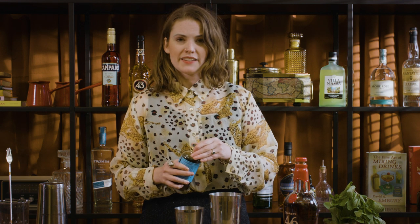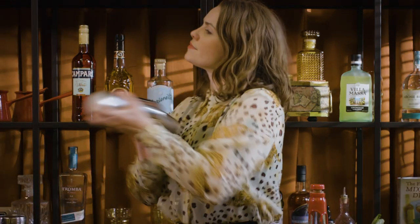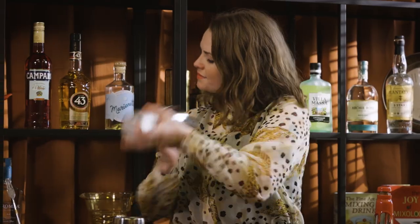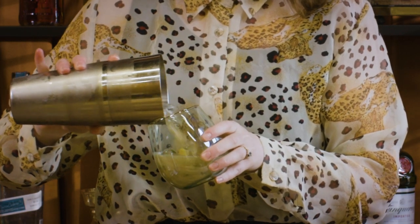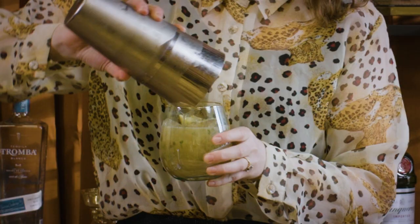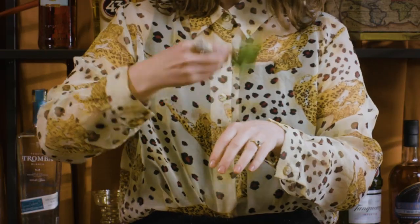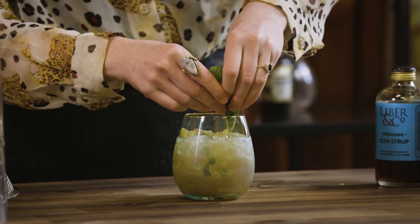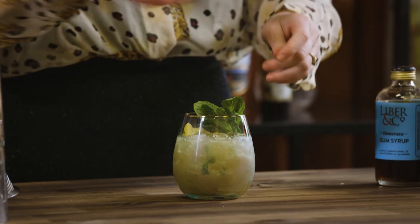Now you can muddle this, and that'll obviously extract a bit more flavor from the lemons. I just like to give it a really good hard shake and then dump it in — all of the lemons and the mint will just continue to infuse as you're drinking it. It's like a fruit salad in there. Then just find yourself a nice mint sprig, give it a little whack, and pop that in the side as well, so you're going to get all of that nice fresh mint up in your nose when you take a drink.